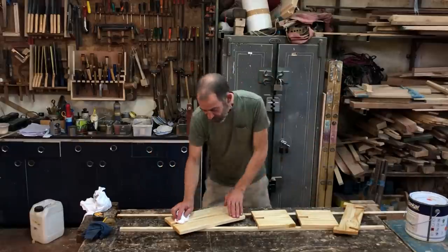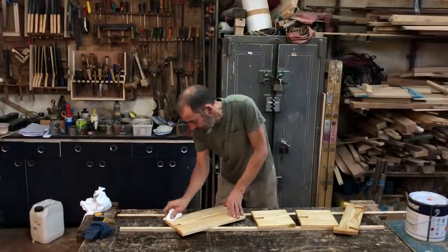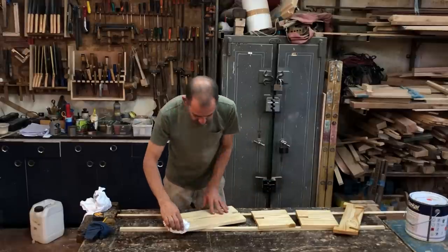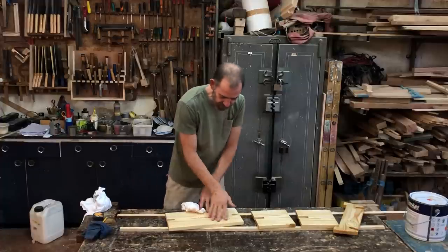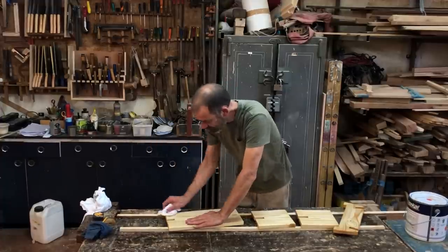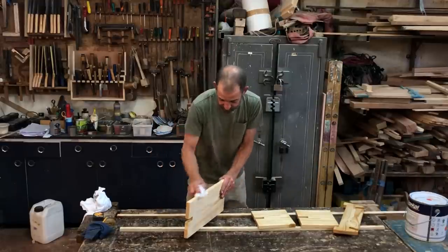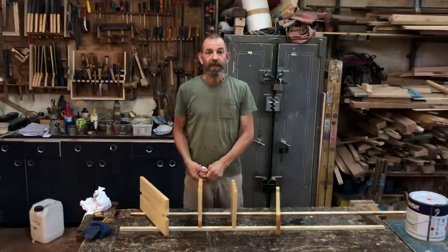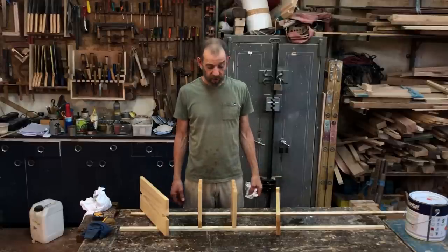Lay the pieces down so they don't fall over while you're rubbing. Rub in the direction of the grain, all over, until it feels silky smooth and there's no sticky residue. Then I'll get on and do that.